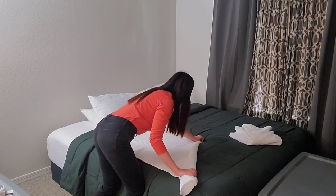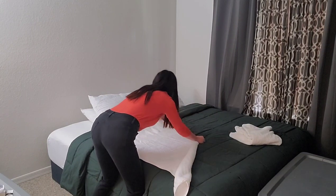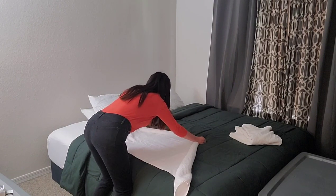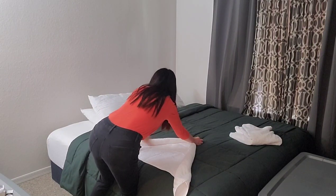And then go on the other side. Do your best to go out.